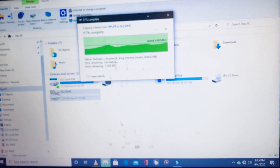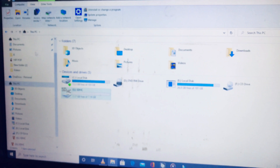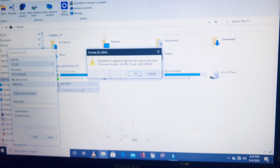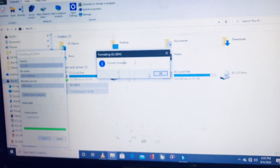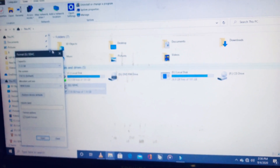And boom — it's going, it has been pasted! That means the write protection has been removed. Now let's try formatting it too and see how it goes. Try formatting the SD card and it works — the write protection has been removed. It's just as simple as that.